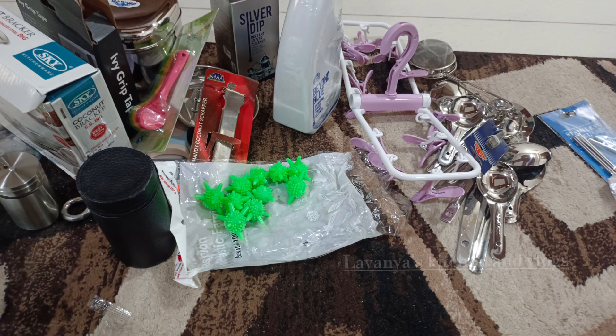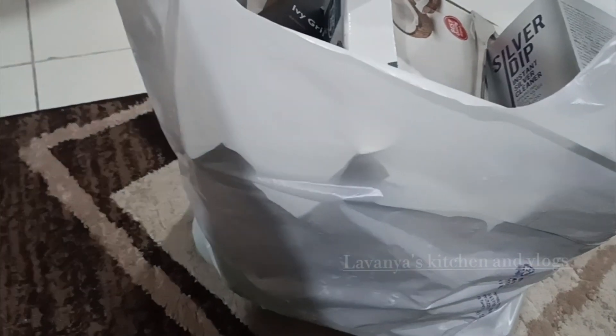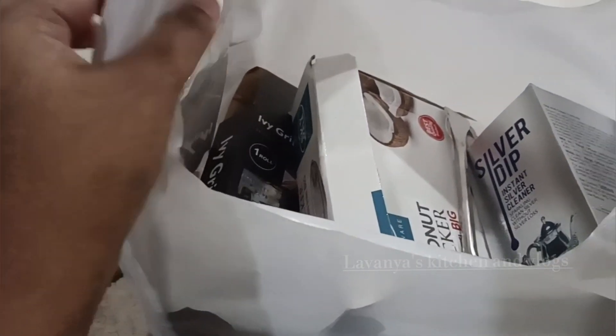Hi and welcome back to my channel, Avanya's Kitchen and Vlogs. Hello everyone, I am very excited. Today, I am going to show you some kitchen items.